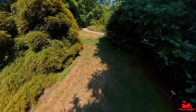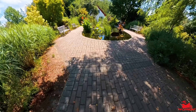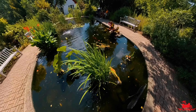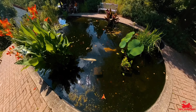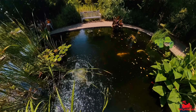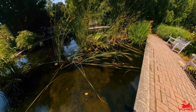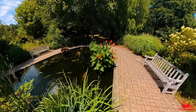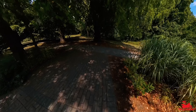Let me show you that koi pond real quick. So if you're ever in Monmouth County — Deep Cut Gardens, also known as Tatum Park. Look how cool that looks, look how nice that looks — it's a huge fish! Look at all the fish. Man, there's a lot of fish. Very cool. The amazing things you get to do when you're on two wheels — you get to explore.